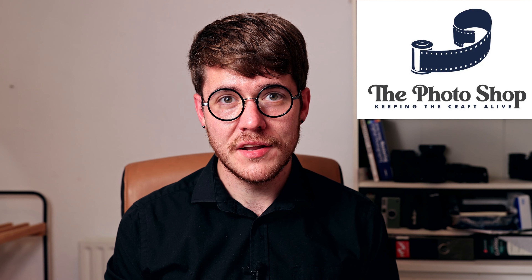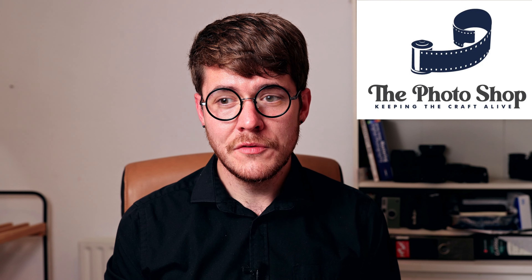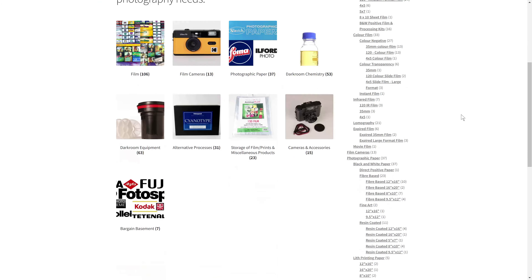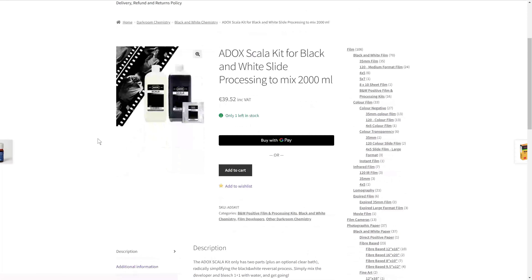A massive thanks to the folks at thephotoshop.ie for sponsoring this video and for partnering with me on this educational video series. The range of products on their website is always growing and their prices are competitive even to some of the European online retailers, which is extremely impressive. My own most recent purchase included a couple of rolls of Addox Scala 50 along with the Scala reversal kit that I want to get into in the coming weeks or months, because it needs the right conditions and I want to make sure I know the reversal process well before really getting into it.